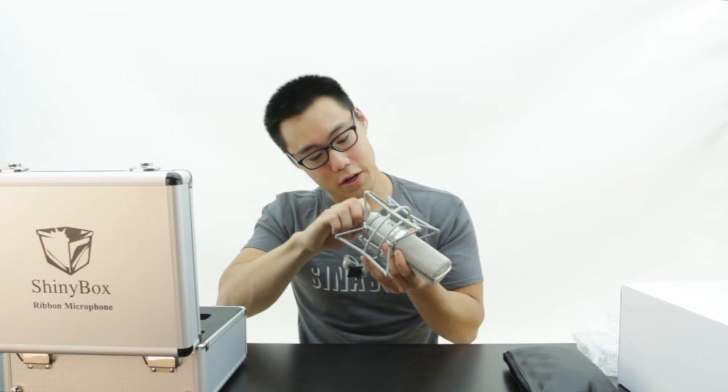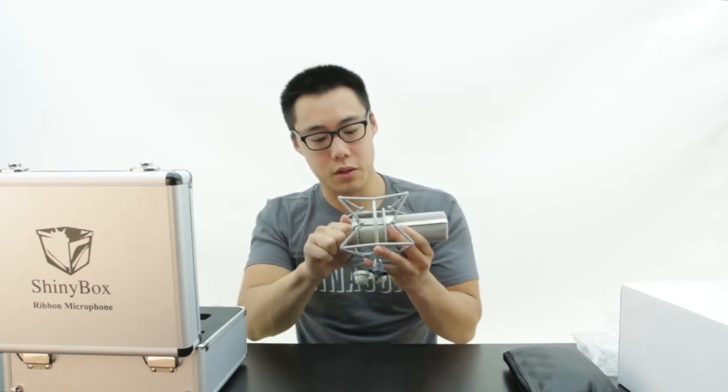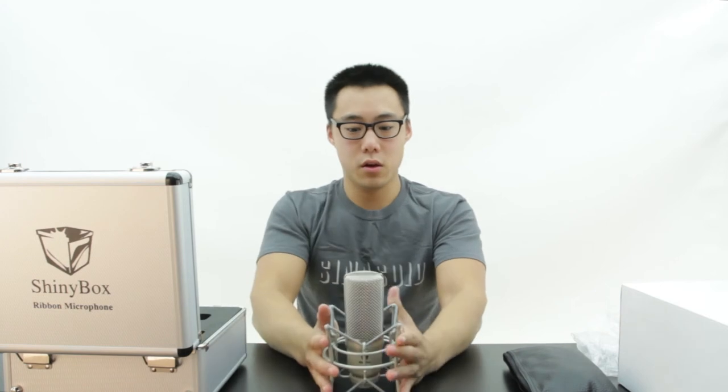It is a little tricky to get on, but it does work. Really easy to miss the thread on these things — just a little bit of tilt and it is off. So this is how it fits in the mount, and here is the SHINeebox 46U.